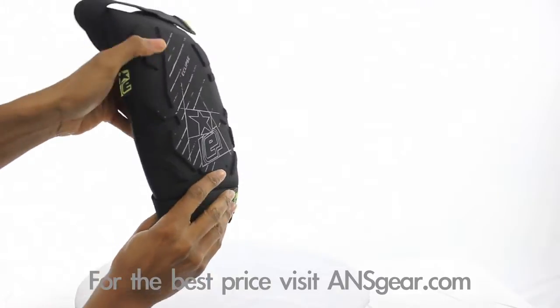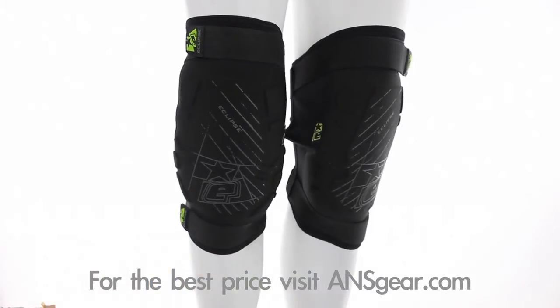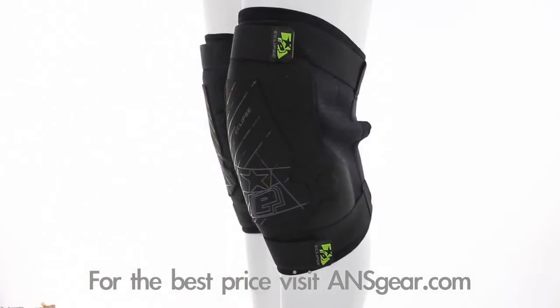The unique cellular EVA foam knee design improves flexibility and overall fit, aids in balance, and reduces damage to the knee when sliding or diving into bunkers. Upper and lower Velcro closures provide a precise fit and ensure your pads stay in place.